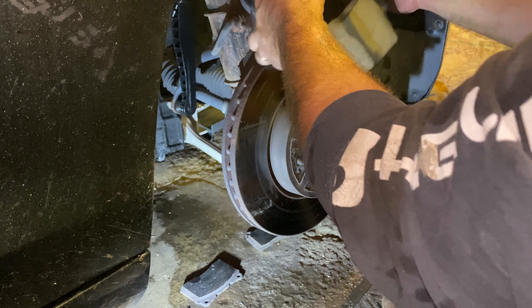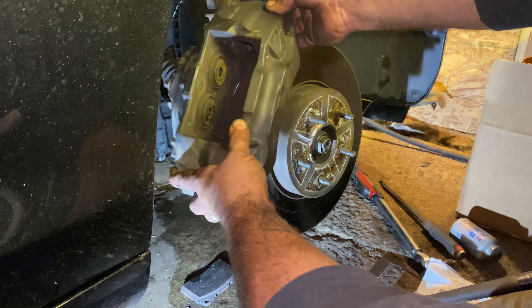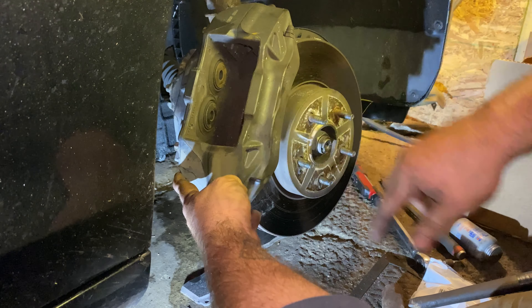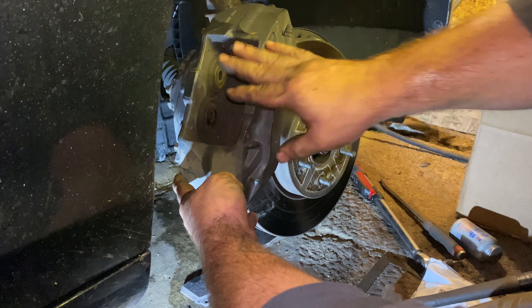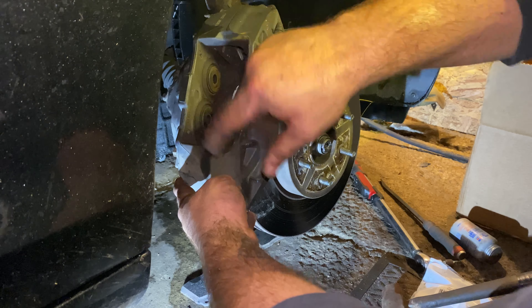In this view you can see this is actually a four-piston caliper — two pistons on each side. That's going to come into play later when we try and compress these. I don't have the tool that's meant exactly for this, but I have a way I can show you how to do it to get these pressed all the way back in so the new pads will fit.